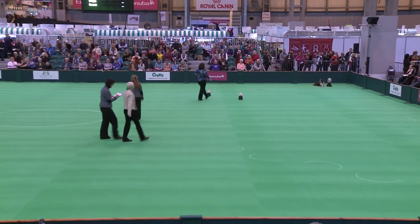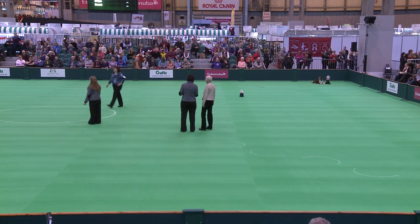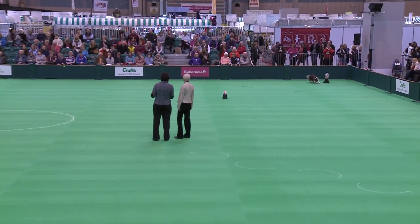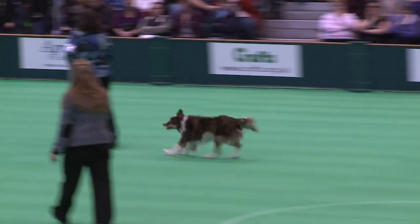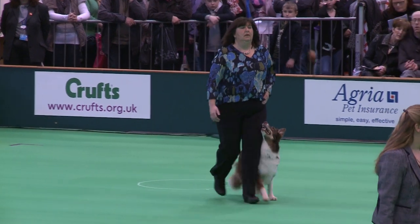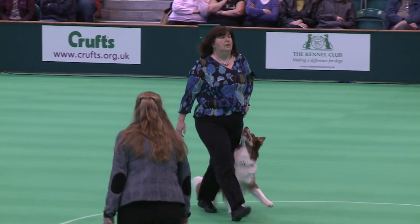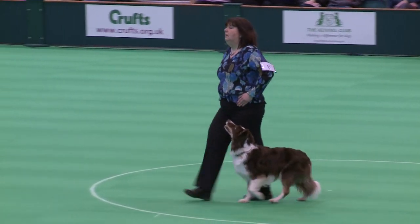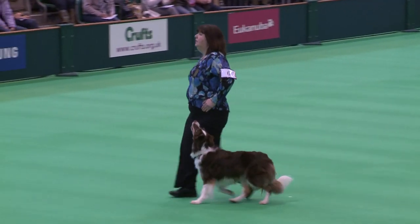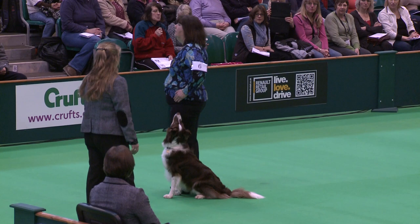About turn. Right turn. Hold your dog. About turn. Right turn. Halt. Exercise finished.